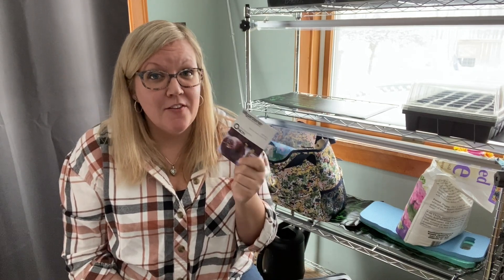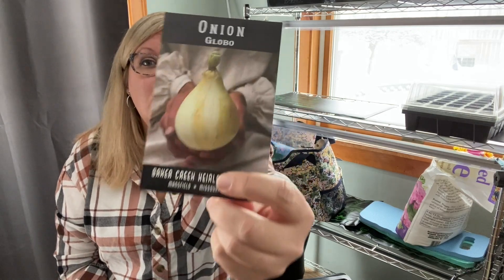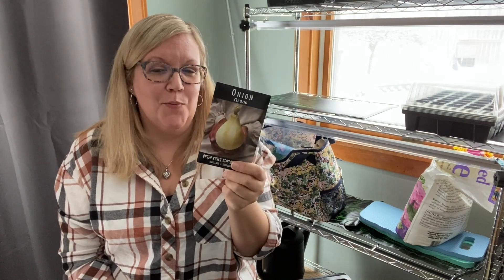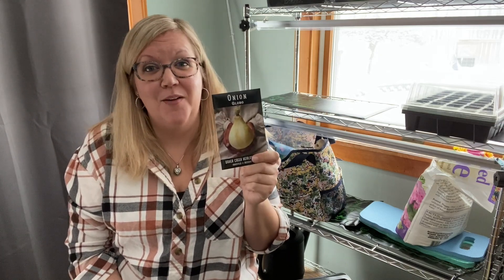So why does this matter? Growing the wrong day-length onion in the incorrect area will result in an onion that doesn't produce to its full potential. So purchasing the proper day-length seed is your first step in success. While I can probably still sow these red burgundy seeds in the fall for a spring harvest, they're not going to do me any good right now. So back to the drawing board — I went to find the perfect seeds for my area and found them with Baker's Creek. They're called Globo onions, they're long day type, perfect for my area. They have a super sweet complex flavor, grow to gigantic bulbs, and are actually perfect for long-term storage as well. So I'm hopeful these are going to develop into what I need for my garden.